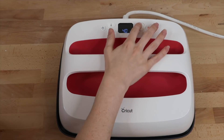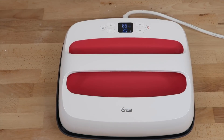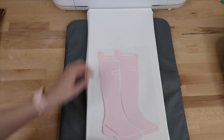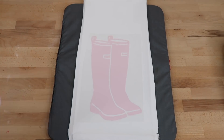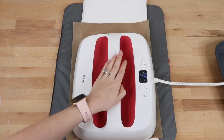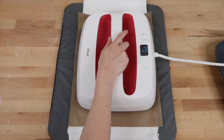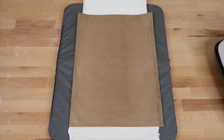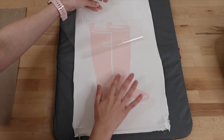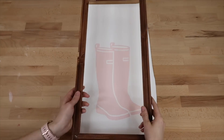While I let that dry, I'm going to press my HTV design onto my canvas. I set my Cricut EasyPress 2 to 340 degrees at 30 seconds. I place my canvas on top of my EasyPress mat and center my design on the canvas. I'm using a Teflon sheet to protect the surface, then place my EasyPress on top. The machine didn't quite cover the design so I pressed for the full time on the bottom part, then lifted the EasyPress and placed it toward the top and pressed that for the full time as well. I let the vinyl cool down a little bit then removed the carrier sheet.